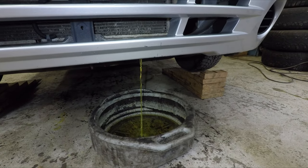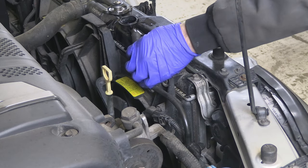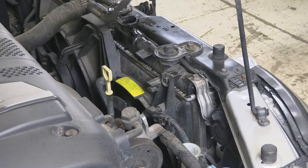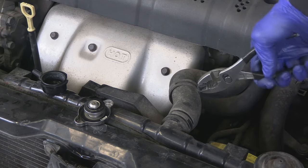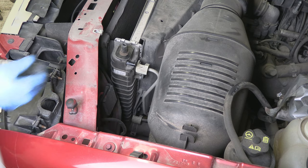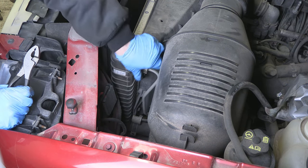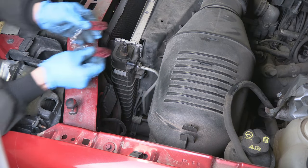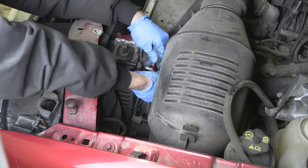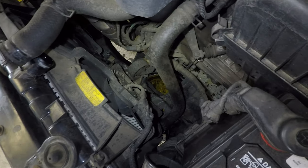As we're waiting for the coolant level to drop, we start disconnecting stuff from the top of the radiator and work our way towards the bottom. First goes the overflow bottle hose. Then disconnect the upper radiator hose — squeeze the clamp and move it out of the way, then twist the radiator hose to break it free from the radiator and pull it off. If you have an automatic transmission, you may also have transmission cooler lines going into the radiator that will need to be disconnected. A special tool is needed that fits over the line, and when you push it into the fitting you can disconnect the line. But this car has a manual transmission, so no cooler lines to disconnect.